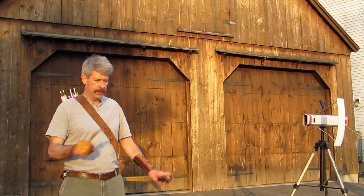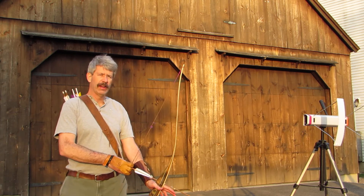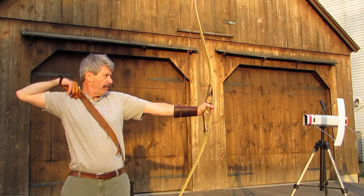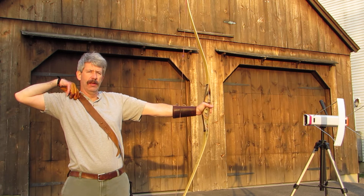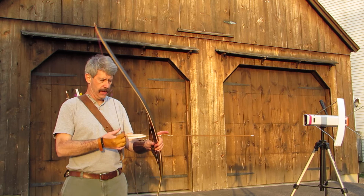Okay, that's bare shaft now. Let's see if I can pull to the same spot this time. That felt like the last one — you can hear it's a lot noisier. 184. That's not too impressive; I should be able to get more than that out of this bow.